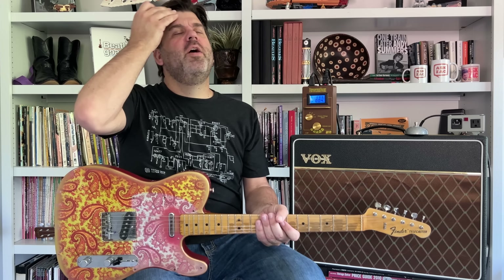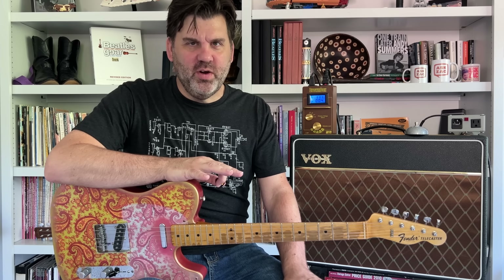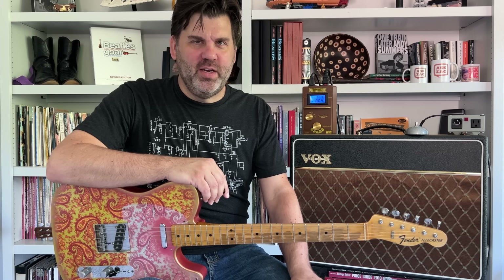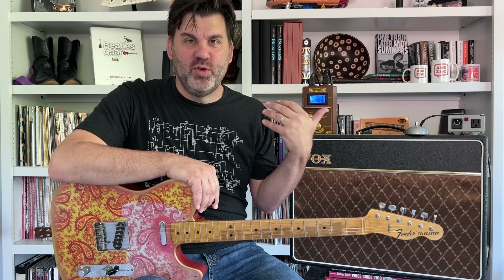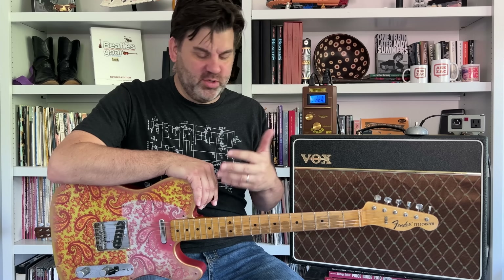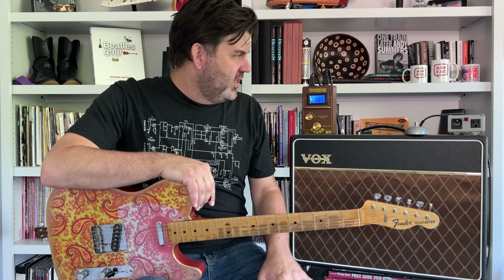I know subtleties can sometimes be lost on YouTube, but it is a little sweeter, a little less strident and smoother at the lower voltage. I'm playing straight into the amp — no reverb, delay, or compression — just a Tele straight into this AC10.